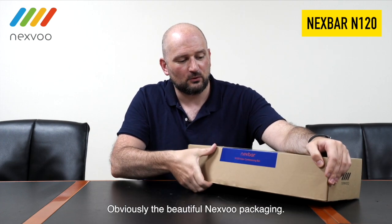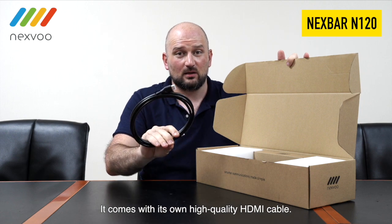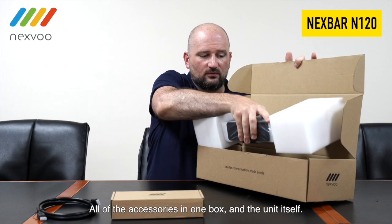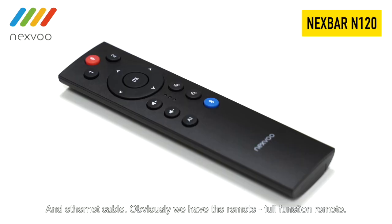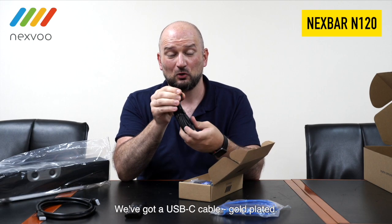Obviously the beautiful NexVoo packaging comes with its own high-quality HDMI cable, all of the accessories in one box, and the unit itself, and an Ethernet cable. Obviously we have the remote — a full-function remote. We've got a USB-C cable, gold-plated.